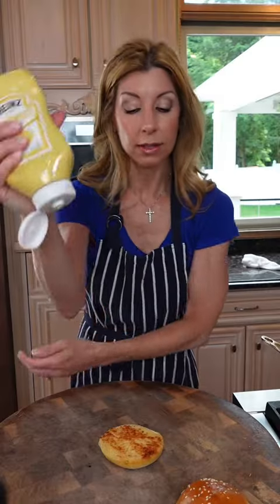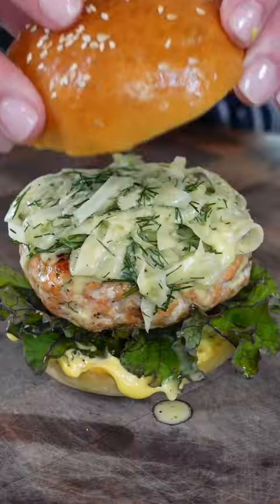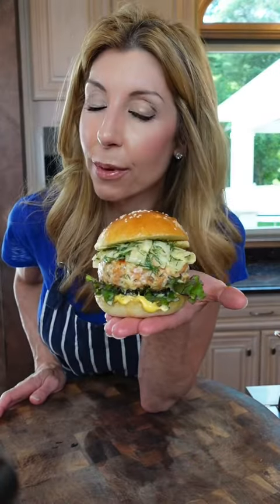Toasted bun. Mayo must. Kale. Salmon burger. Fennel slaw.